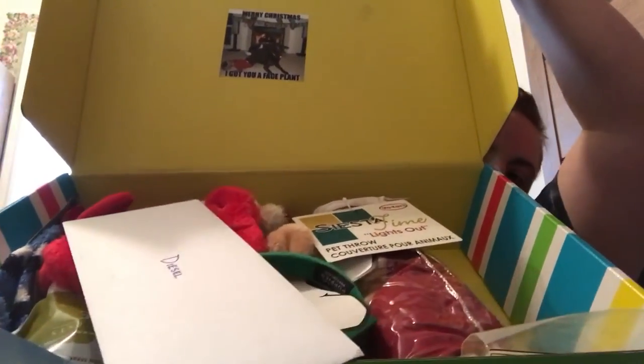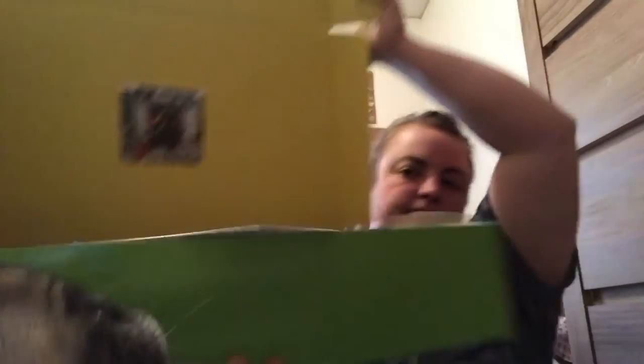I've just broke the seal — I haven't looked inside yet. Let's see what's in there. When we open it up, we see a picture. It says, 'Merry Christmas, I got you a face plant.' Because if you can see the picture, the little boy's tripping over what looks like a chocolate lab.